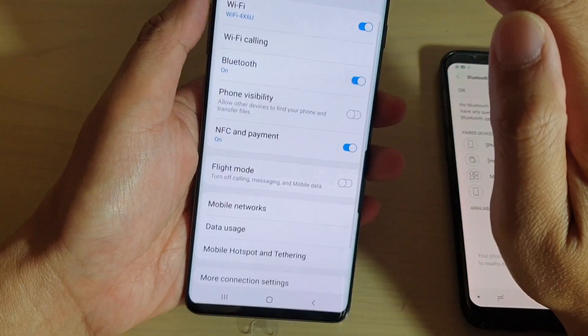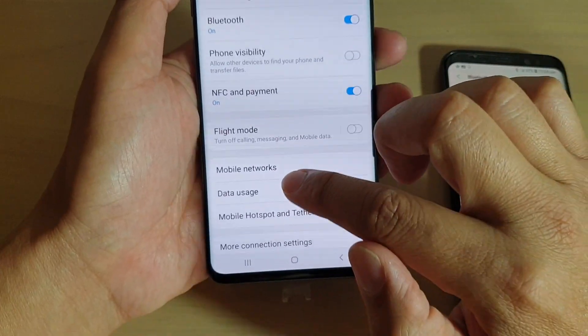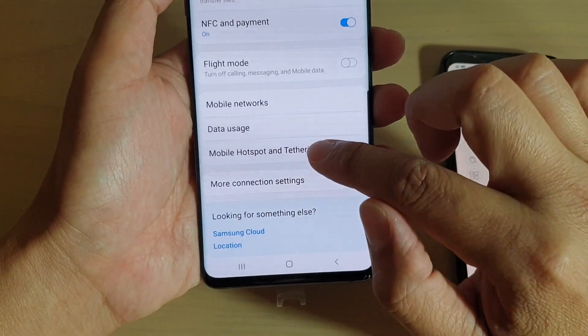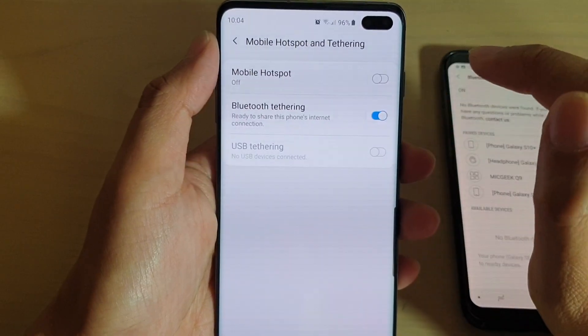And then I'm going to go back here, and from Connections, you want to go down to Mobile Hotspot and Tethering, and then tap on the Bluetooth Tethering switch to turn it on.